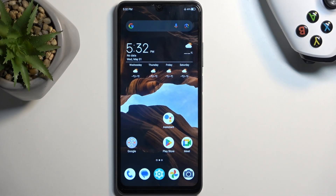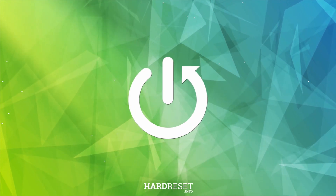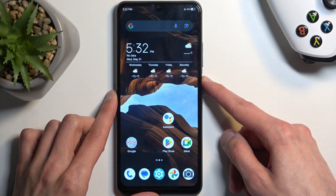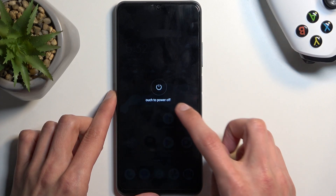Welcome. This is the ZTE Blade A72s and today I'll show you how you can boot this device into fastboot mode. To get started we will need to turn it off by holding the power button and selecting power off.